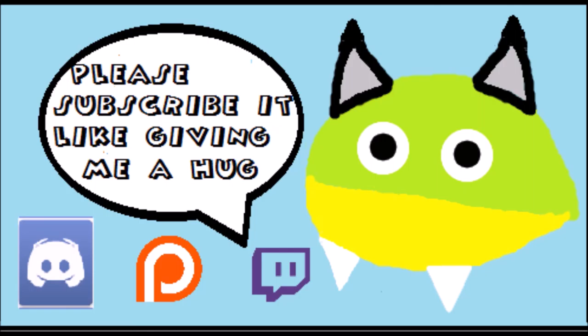It's a good day, world. Good day. Ciao, ciao. Share the video. Please subscribe — it's like giving me a hug. Bye!